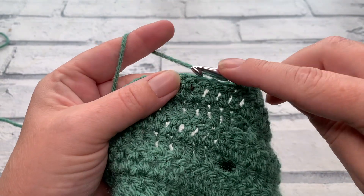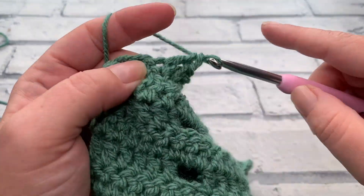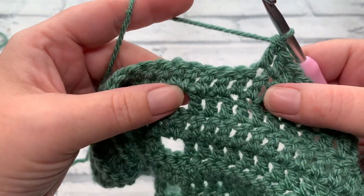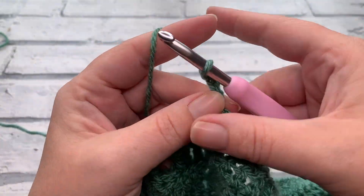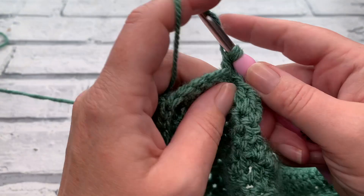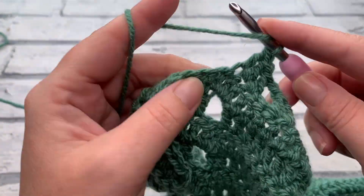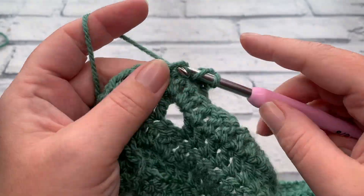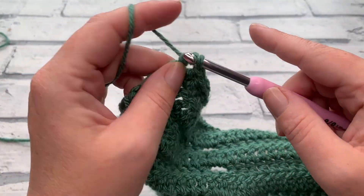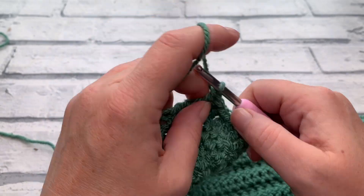Skip the next two, working into that third one across — one double crochet into each of the next 28. Once we've worked those 28, work our chain of two, skip two stitches, and work one double crochet into each of the next 15 stitches, which leaves our last stitch to go into the top of our turning chain. You can see the blocks are starting to come in — we're creating our angel skirt.